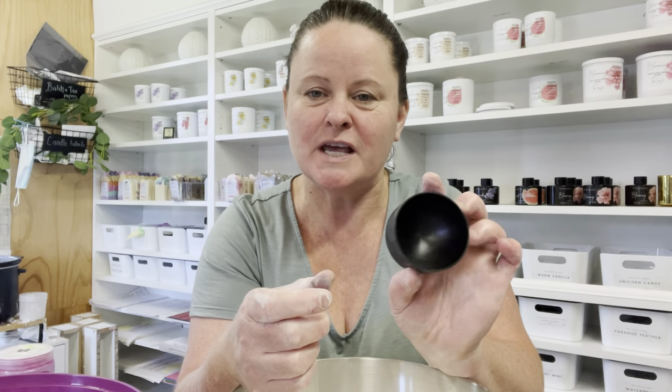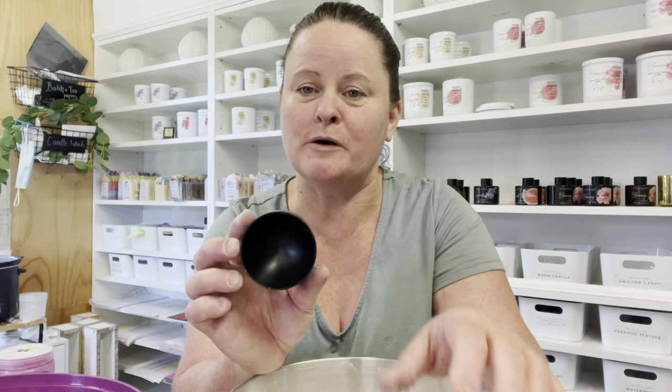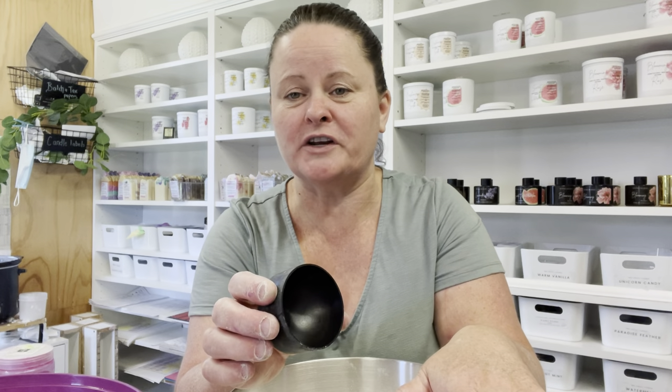I'm going to be using my traditional mold — just a small one through the express bath bomb machine — and I've also got a hand press. In my container here I already have my bicarbonate soda. We're going to be using two kilograms. Make sure your mixture is right on two kilograms, not under, not over, because that will make it easier.